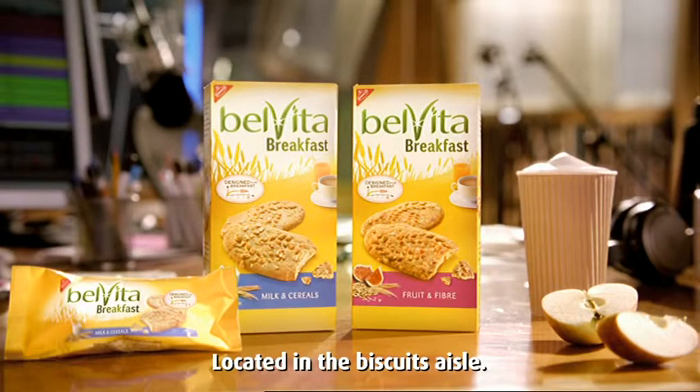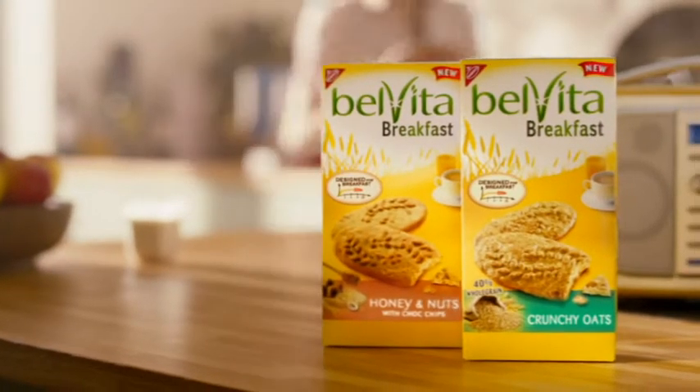Does this mean you can talk more than you normally do? Belvita — biscuits specially designed for breakfast. And did you know, Johnny, Belvita now comes in two delicious new flavours? Honey and nuts and crunchy oats.